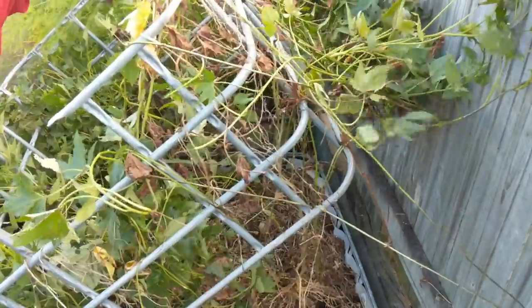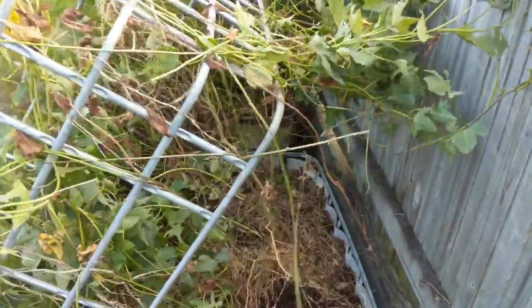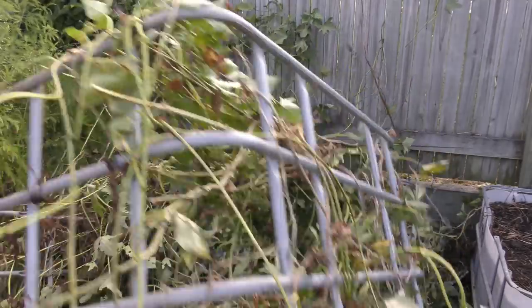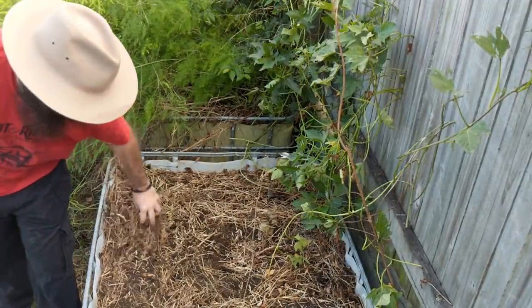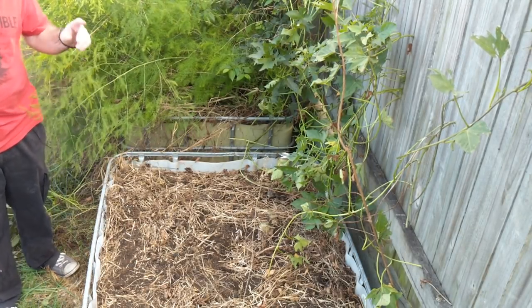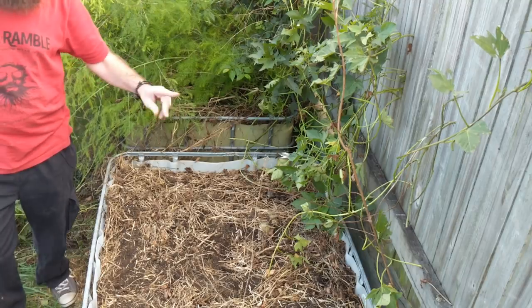I had a feeling it might actually pull out some of the sweet potatoes as well. There we go - that's pretty much all of it. Now what I need to do is find the sweet potatoes, but before I do I need to show you something.